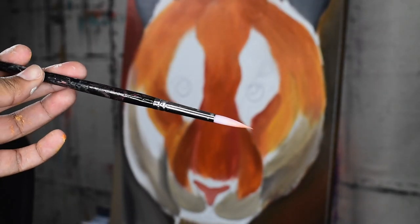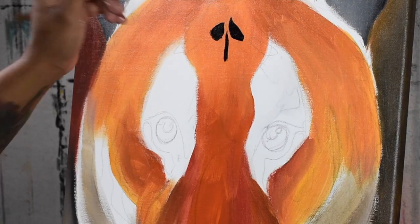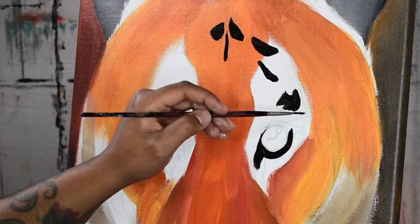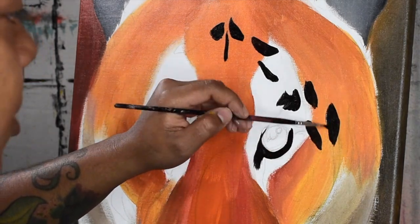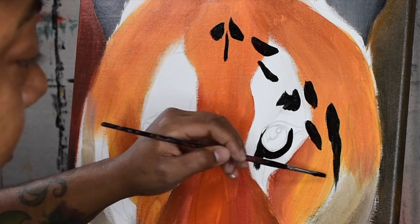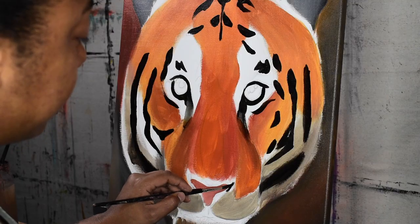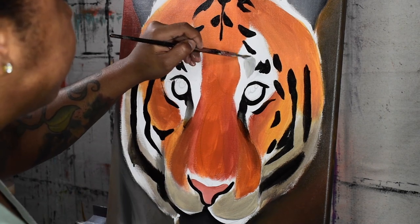Here I am taking my pointer brush, which is a size 6, and starting to fill in a flat black for the tiger's patterns on his face. Because I want this opaque I am dry brushing, and for certain areas where I do not want to lose the pattern for the next layer — such as the creases of his eyes where it will be fading into orange — I wet brushed that area so that it can make it easier for me to blend.